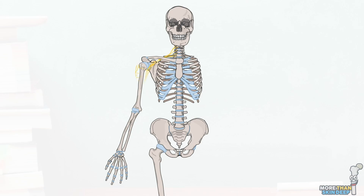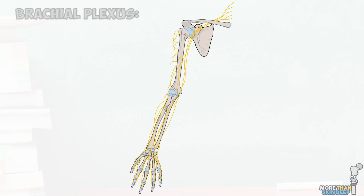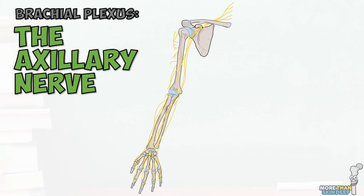The five terminal branches of the brachial plexus are some of the most famous nerves in the human body. Each has a unique set of motor and sensory functions and is essential to the functioning of your arm and forearm. In this series I'll be covering the anatomy of the nerves of the upper limb in detail, starting with the axillary nerve.